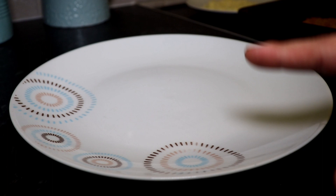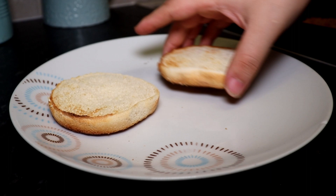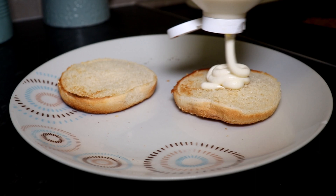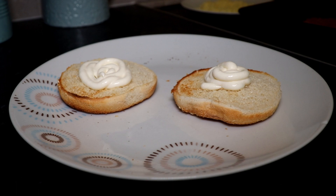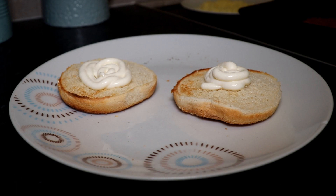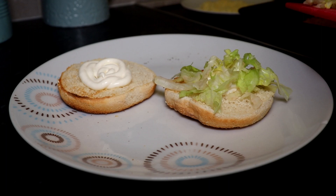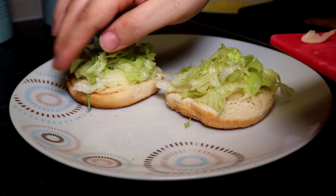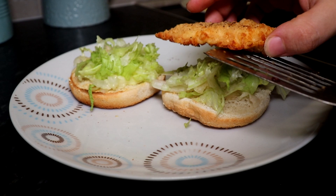I've toasted the buns — here they are. The first thing on the bottom bun is the mayonnaise. Squeeze some on gently — kind of looks like ice cream but definitely doesn't taste like it. Next is the lettuce, because the mayonnaise acts as glue to make it stick to the bun. Pop the lettuce on the first bun and the second bun. Then gently place the chicken on top of the lettuce.